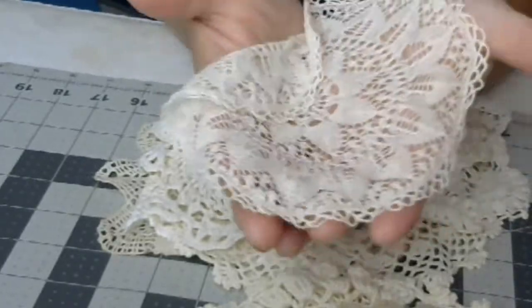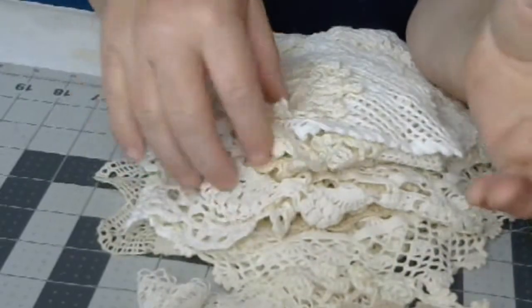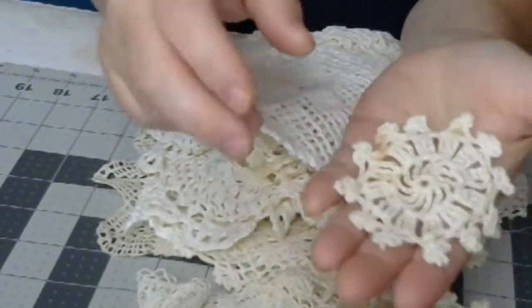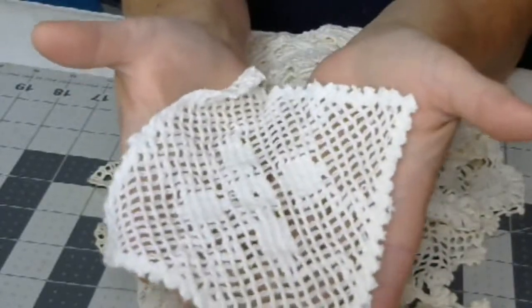Look at this — what a beautiful, beautiful look at them. Little ones. Look at the shapes.